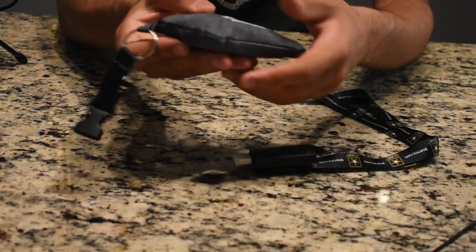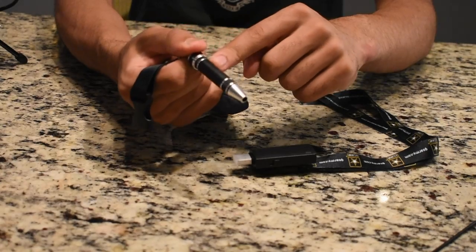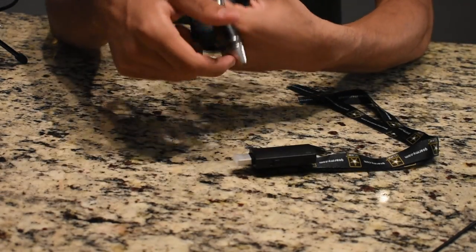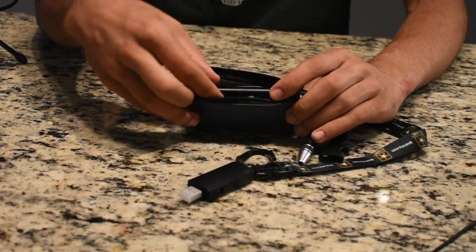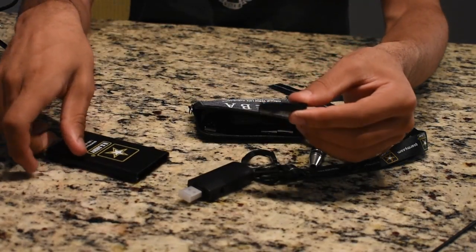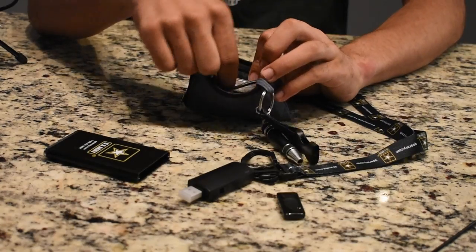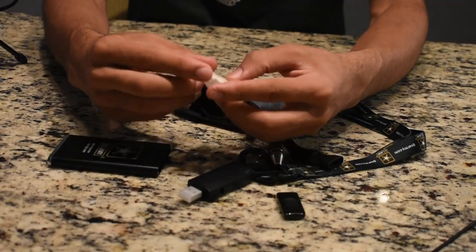We also have a wallet right here. There's a screwdriver and the bits inside are used to open any type of computer, phone, etc. Then in the actual pouch we have some other essentials. We have a portable charger, and inside the pouch we have a wireless network adapter. We also have some micro SD card holders for some of the payloads I've made in the past.